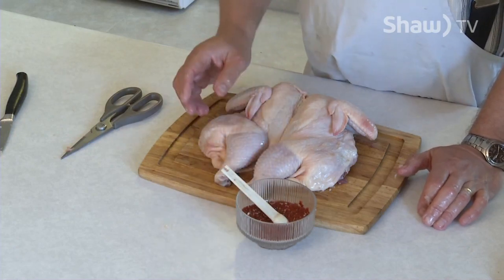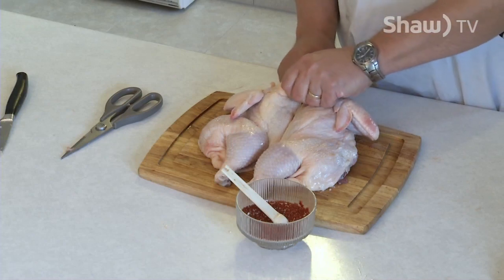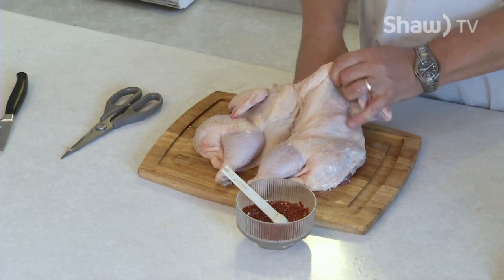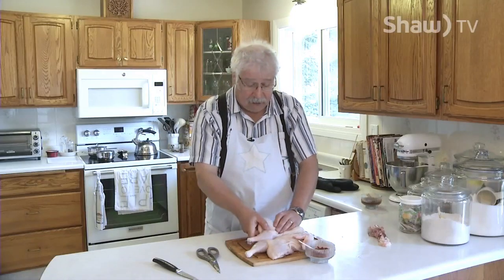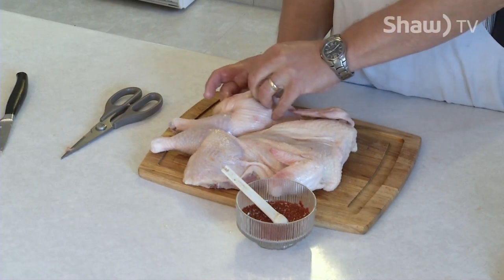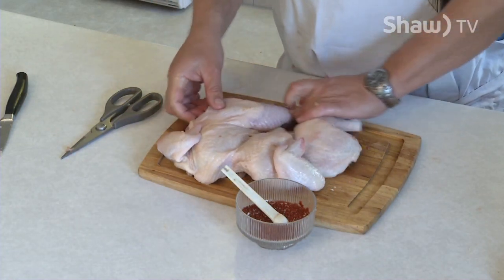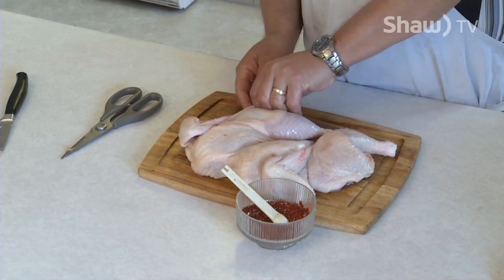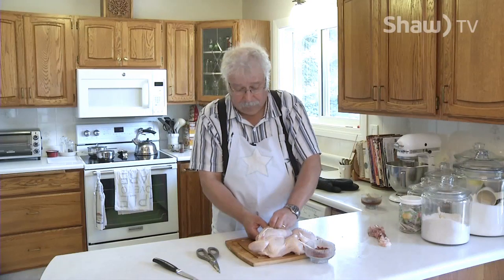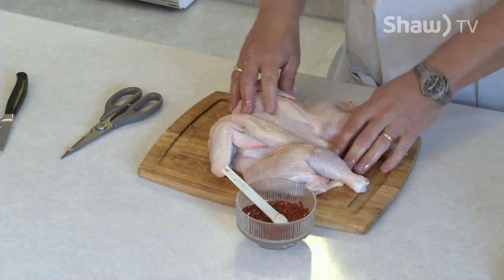Just mix that together in a bowl — it will be more than you need but you can use it for other things. You want to get it under the skin so it flavors the meat. Just take your finger and push it under the skin at the top of the breast, and sweep around and lift the skin carefully off the breast. Do the same thing on the other side, and then we want to get it under the meat on the thighs — lift the skin at the edge of the thigh and work your finger under there until it slides under, then work it down right over the drumstick meat. Same thing on the other side.